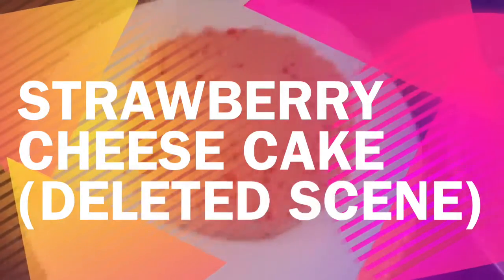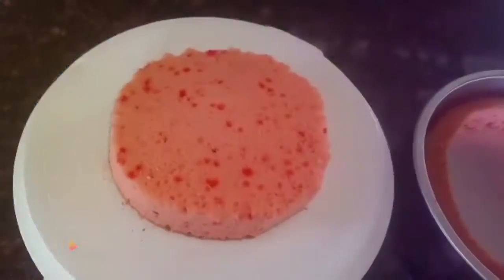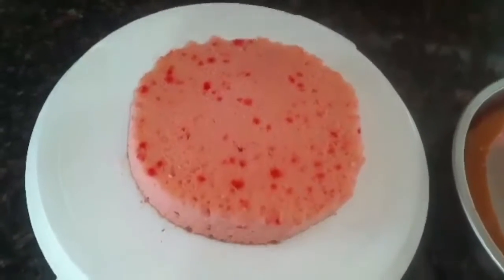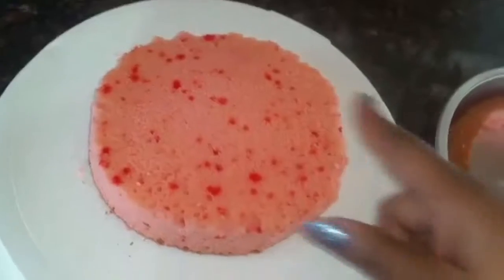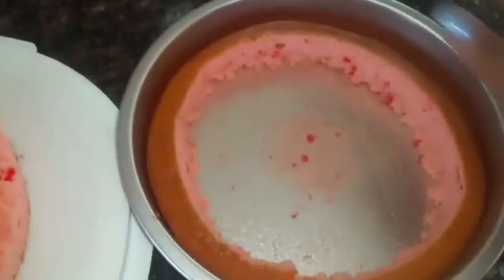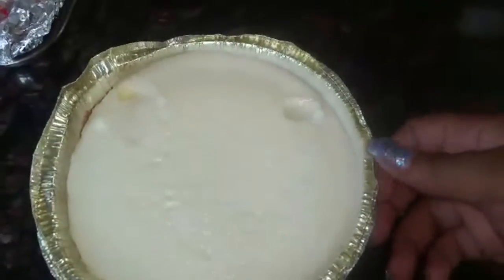Okay, welcome back to Just Cooking. We're still doing our strawberry cheesecake and here goes the cake. I've cut it down into a smaller circle. Here goes the bigger circle — I cut it down to this because the cheesecake is very, very small.